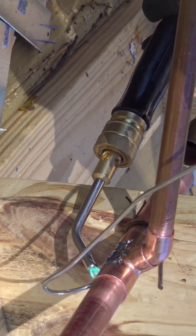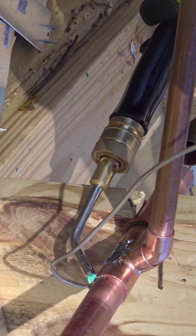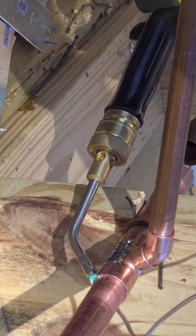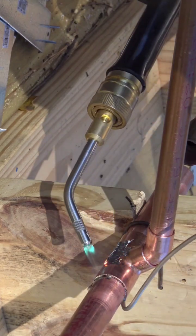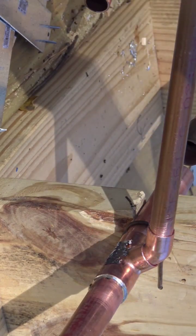As you can see, I am soldering the pipe, but the pipe is not in its permanent destination right now. The reason being is part of this pipe is going to go up into the stud.